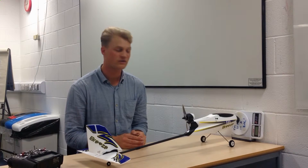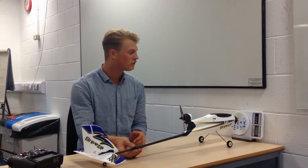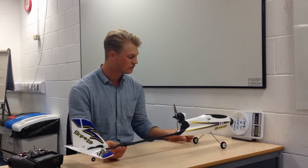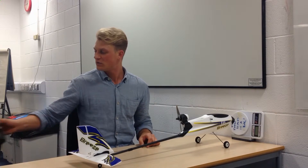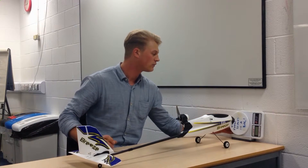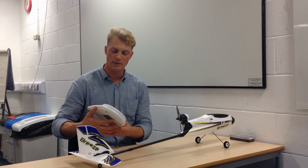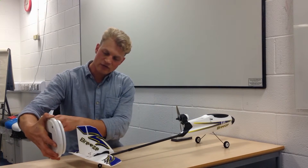Now we have a couple of losses in that system when we consider doing the thrust measurements as just described. Of course there's a frictional force in the wheel and the landing gear. One idea to minimize that offset is to work out how much force or weight is used to actually move the plane forward.